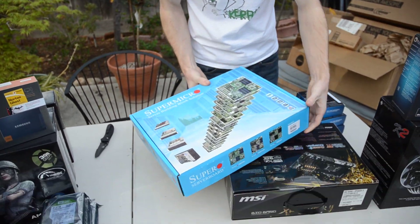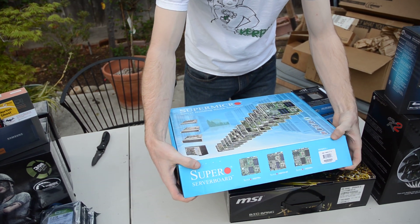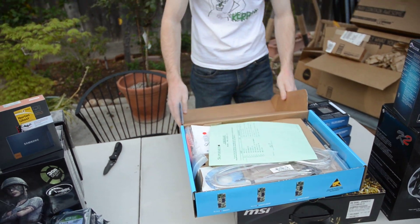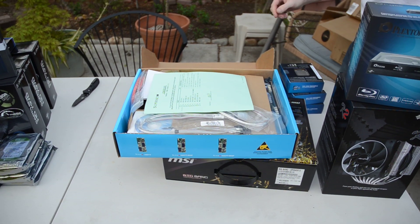This really wasn't the board I wanted to begin with. I actually wanted the ASUS Z9PE-D16, but nobody has them in stock and I still don't think they have any in stock. So I went with this — I think we'll be okay. Let's start out here at the top and move over here.